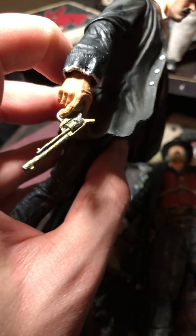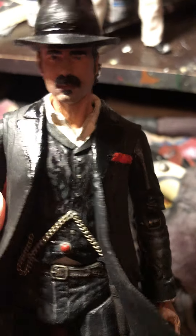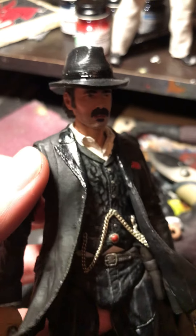These guns are pretty cool though, and the pinstripes on his pants, and the little handkerchief there, the designs on his vest, and then just general paint.